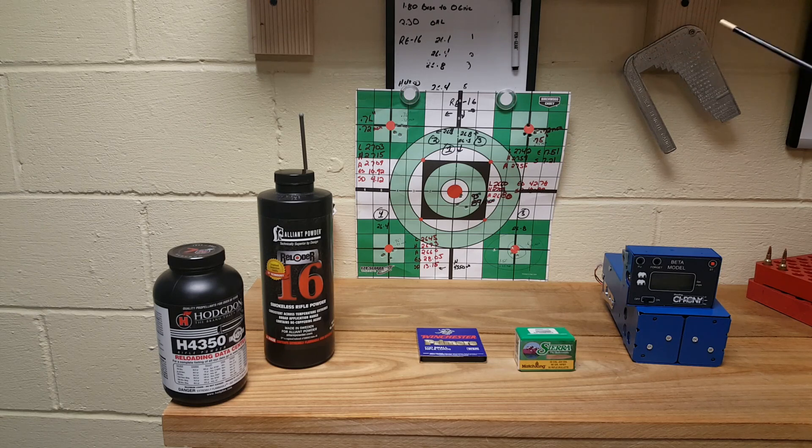Looking at this as a whole, every one of these groups - minus my mess-up which I'll attribute to shooter error - were sub-MOA. I'm shooting a 1-in-7 twist on a 24-inch barrel. All in all, I'm extremely happy with the results I'm getting with both of these powders. Both are up around 2700 feet per second, which is where they should be based on the Sierra load data.